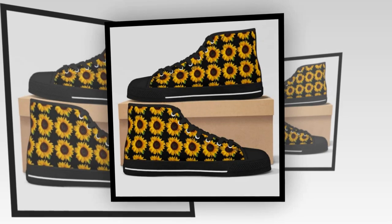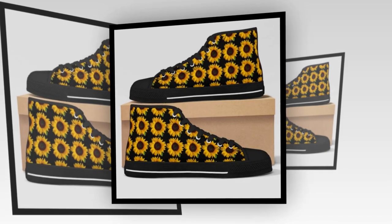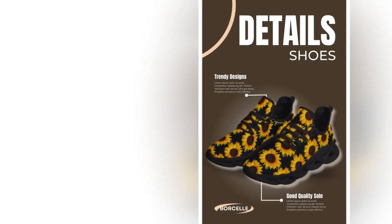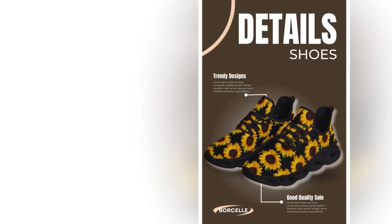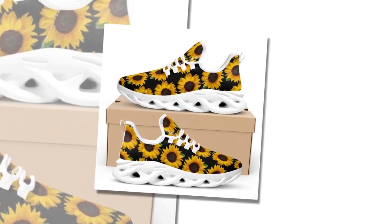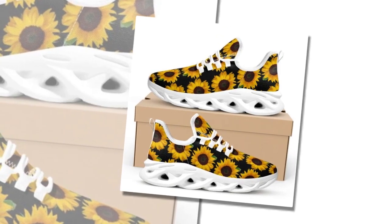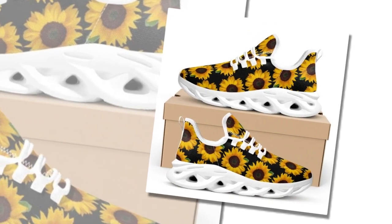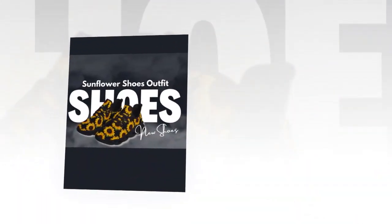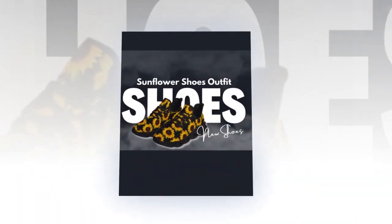Versatile and sporty vibe. M-Sole Shoes are incredibly versatile. They match seamlessly with workout clothes, adding an instant sporty vibe to your look. They pair brilliantly with jeans, trousers, or skirts. Whether heading to the gym, running errands, or meeting friends for a casual outing, these sneakers have you covered. You can find the link in the product description or comment section if you want to buy the product.